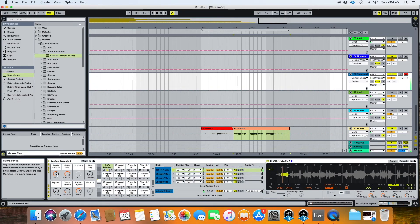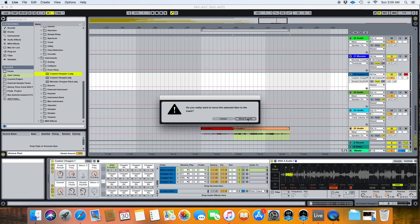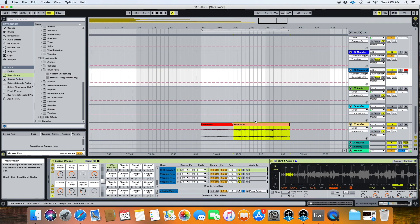Once you've done all that, come here and hit Save — that's going to save it under User Library, Presets, Instruments, Drum Rack. And that, ladies and gentlemen, is how you can make your own preset drum rack for chopping up samples — or you can make one specifically for drums or whatever you want to do. Hope you guys enjoyed this and got something out of it. On the next one we'll go ahead and build the drums for the sample that we've got here. Thanks for watching — like, subscribe, comment, share — all that good stuff. Thank you.